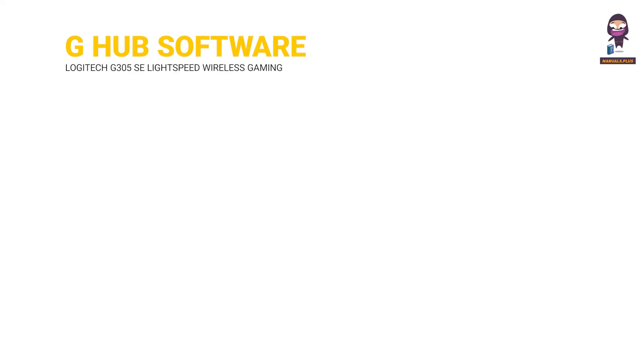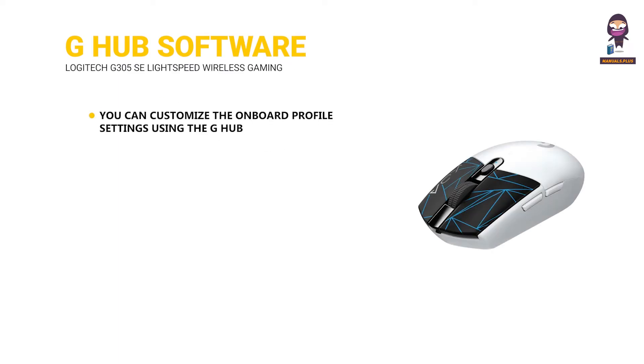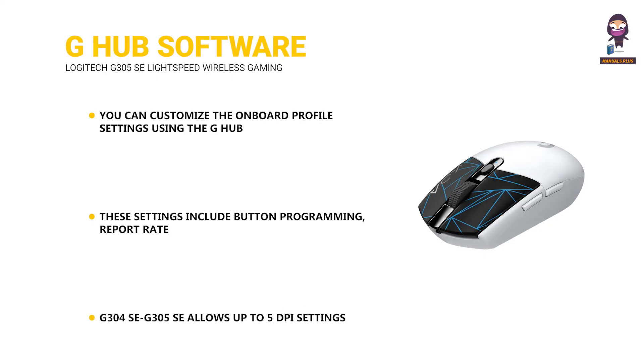G-Hub software. You can customize the onboard profile settings using G-Hub. These settings include button programming, report rate, performance and endurance modes, and tracking behavior. The G304SE/G305SE allows up to 5 DPI settings.